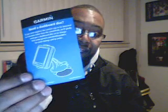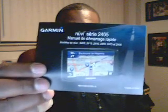They also offer you a free dashboard mount — I've never had a GPS that didn't have one, but this one doesn't, I'm sorry. Also, another booklet for the Garmin Nuvi series, and some more readable material.